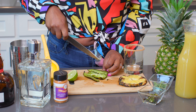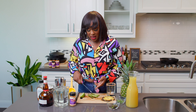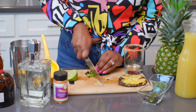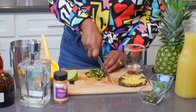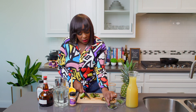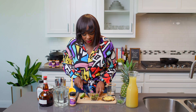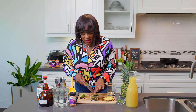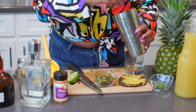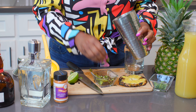You see the seeds in here? You can control how spicy you want your margarita by taking out some of those seeds. I got trust issues — sometimes the jalapeño seeds don't be giving what they're supposed to give, so I'm going to leave all mine in there. I'm just cutting it like this. I have some here already, and that is it. Next I'm going to take some of this charred jalapeño, about half a tablespoon.